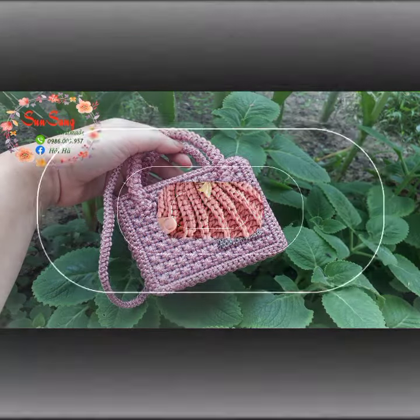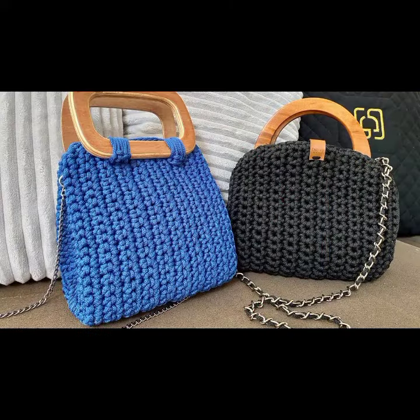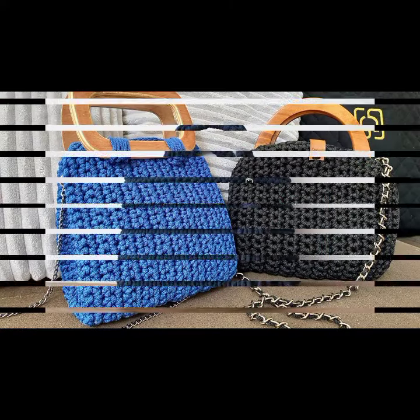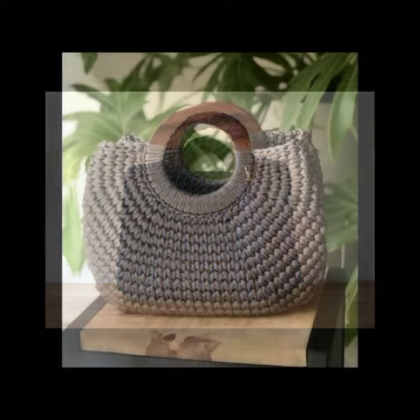I hope you all enjoyed the video. Don't forget: crochet bags are the perfect project for beginners — they are quick to make and you can use up all of your scrap yarn. Thank you for watching.